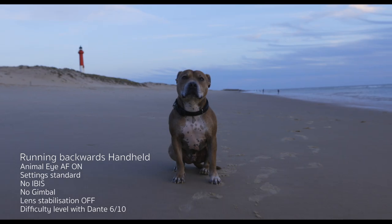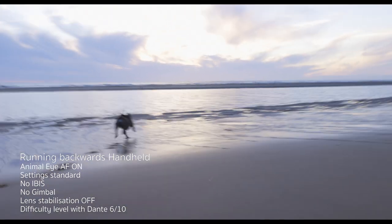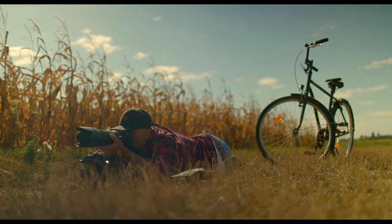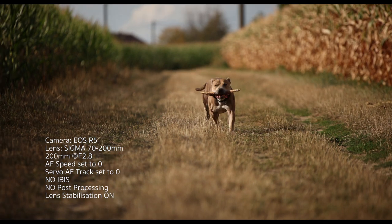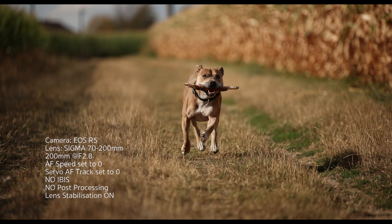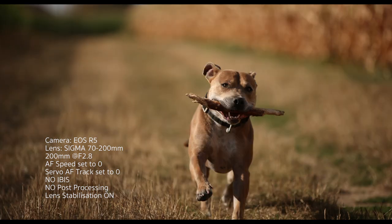I called him back and he sprinted towards me. I hit the back focus button, it locked straight onto his face, I hit the shutter release and sprayed off a burst of photographs as fast as the camera could run until he got to me. I think it took something like 17 or 18 photographs in that second and a half — and it got 100% in focus, 100% of them tack sharp on the eye, on a moving subject running directly towards the camera.